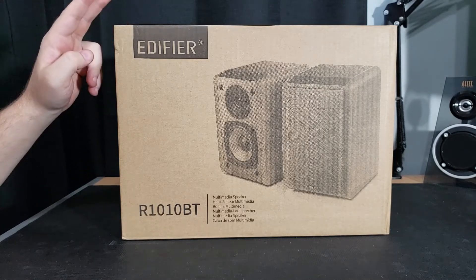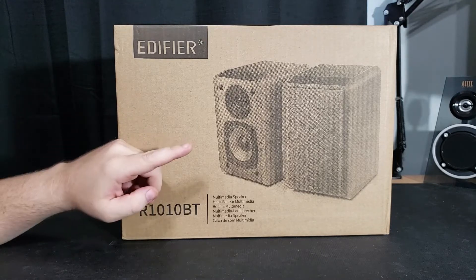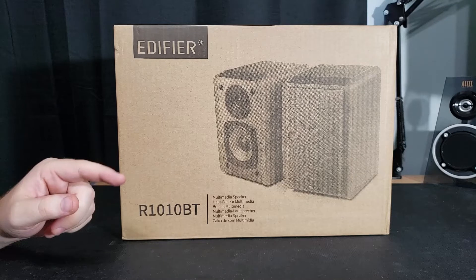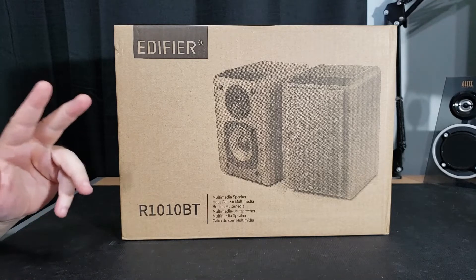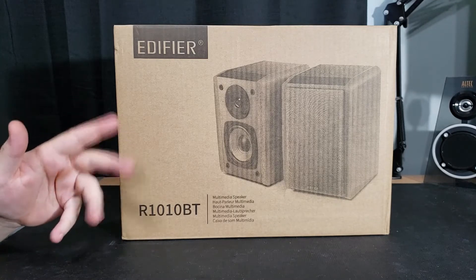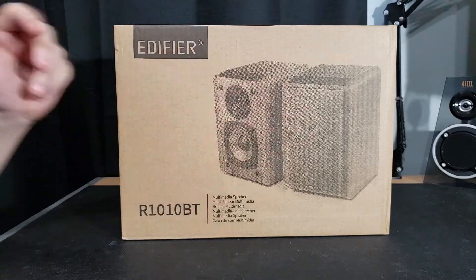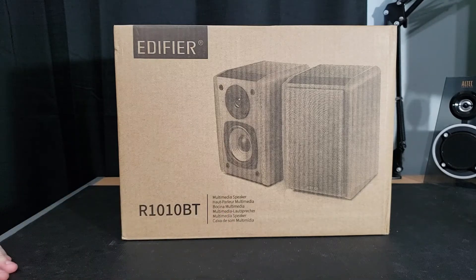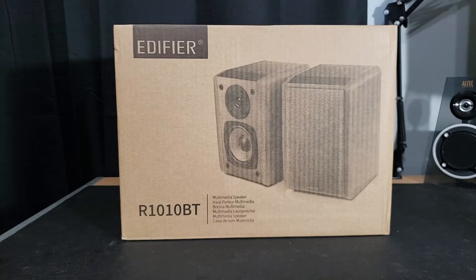These speakers have a built-in amplifier with 13 millimeter silk dome tweeters and a 4-inch full range base unit. They also have dual RCA inputs and multi-point Bluetooth, which means you can connect multiple Bluetooth devices at once and avoid the hassle of constantly pairing and unpairing. Looking at the box, you have a quite faded image of the product, the Edifier logo in the top left corner, the model in the bottom left, as well as 'multimedia speaker.' It's also showing you that you can have your front grille on or off depending on the look you like.